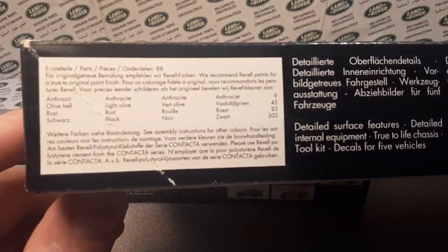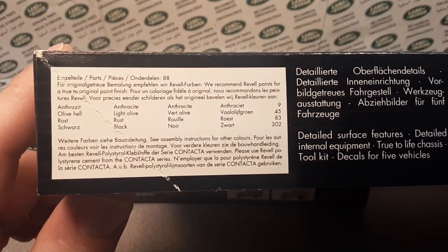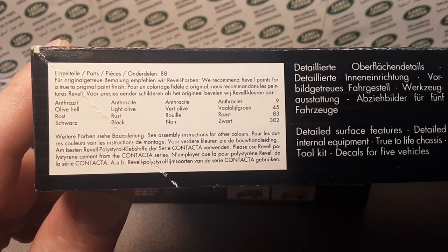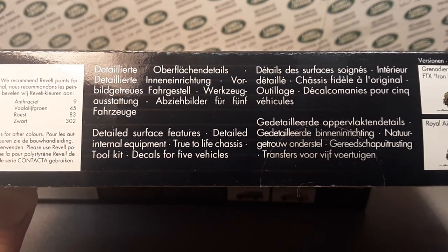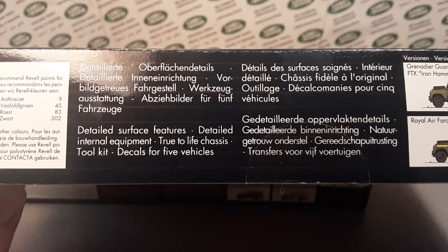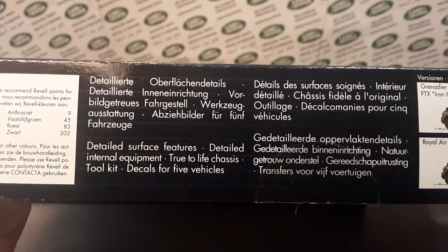We're just going to take a look around the box here. You can go ahead and freeze frame these sections and take a look at them. They have very nicely given us the information in many different languages.